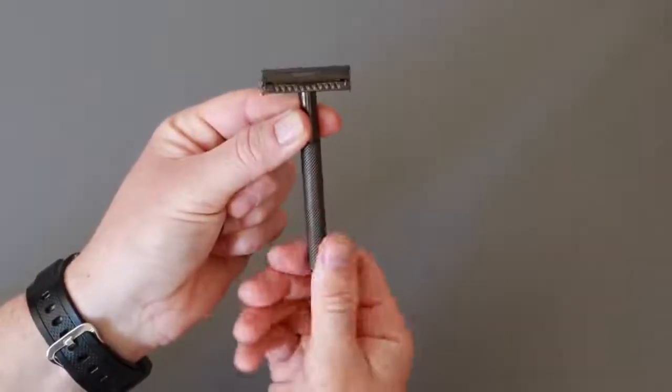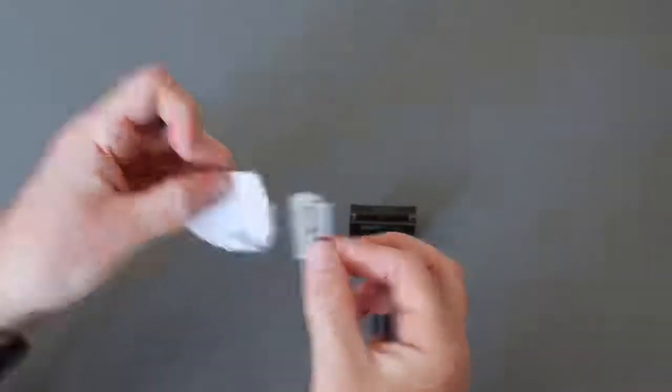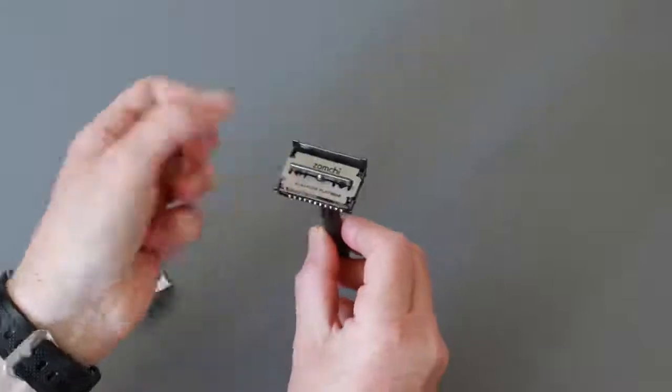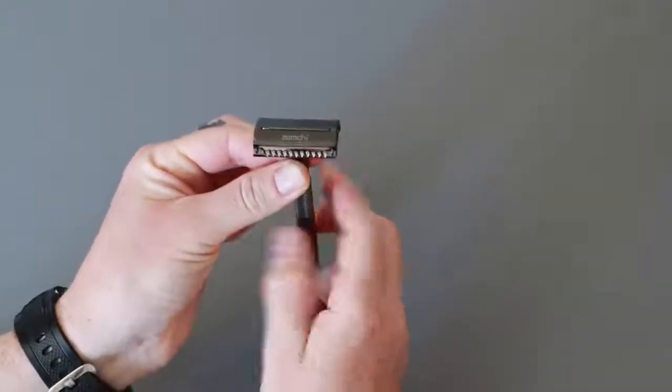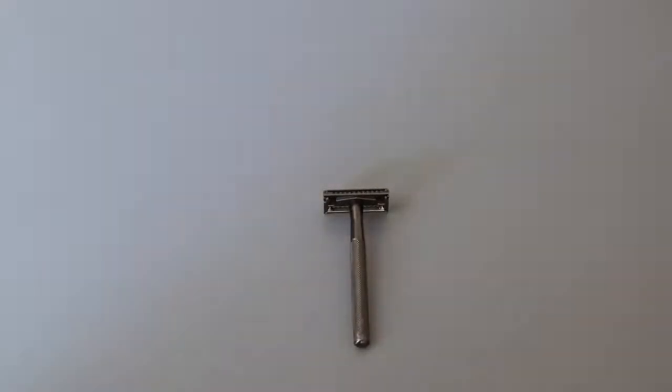When I was talking to them, they were saying that in America that is the most popular one. But they also sent over to me another type, which is exactly the same in that you turn the handle. However, on this one it actually opens from the top, and you can then take the razor out and replace it with a new one. They will fit a normal standard razor blade that you can buy in the supermarket or drugstore. I'm getting four to five shaves out of each razor blade.